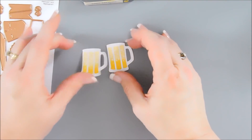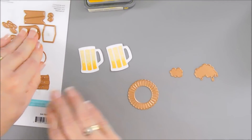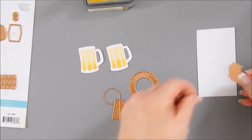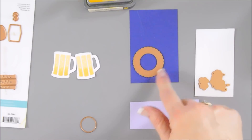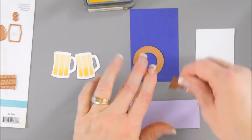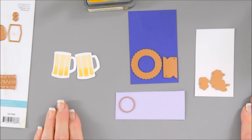Once our mugs are done, I'm going to go ahead — there are two little frothy pieces, and then you also have the award banner. We're going to die cut the frothy pieces with white cardstock. For the banner, I'm going to use some purple — I'll die cut a dark purple for the award's outside edge. There's a fishtail piece that goes in the bottom; I'll die cut it once with the darker purple and once with the lighter purple. Then there's a circle insert I'm going to die cut out with the lighter purple. I'll run these through my die cutting machine.